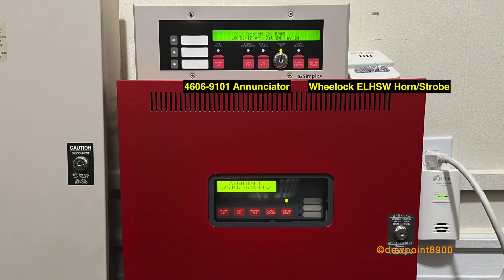On the right is a Simplex 4006, a small conventional panel first produced in the mid-2000s. On the 4006 system, we have a 2099-9769 pull station, a Wheelock ELHS-W horn strobe, and a newer 4606-9101 enunciator.